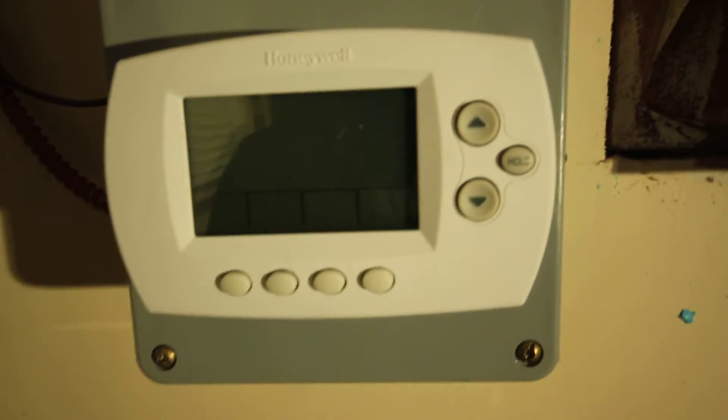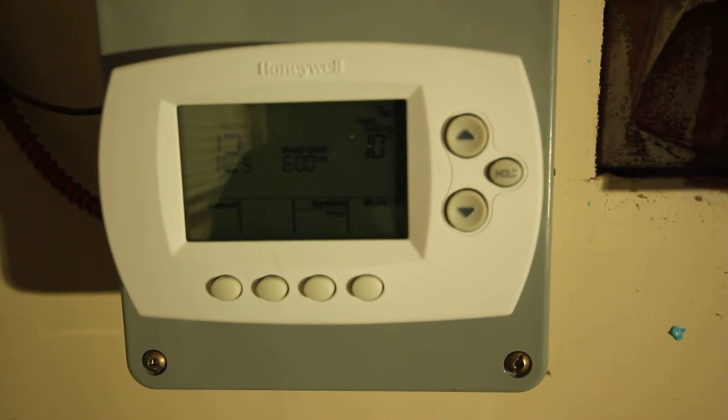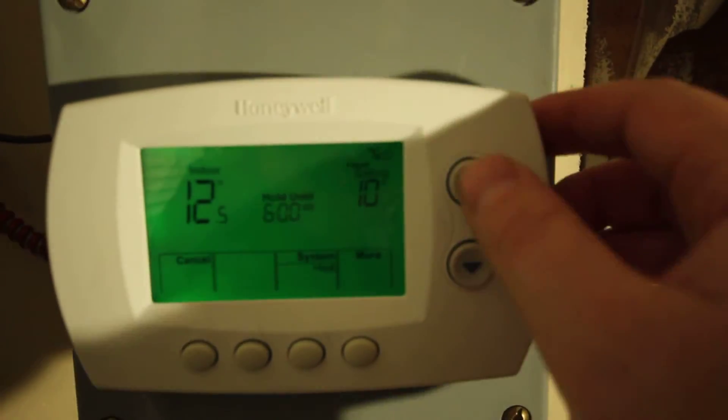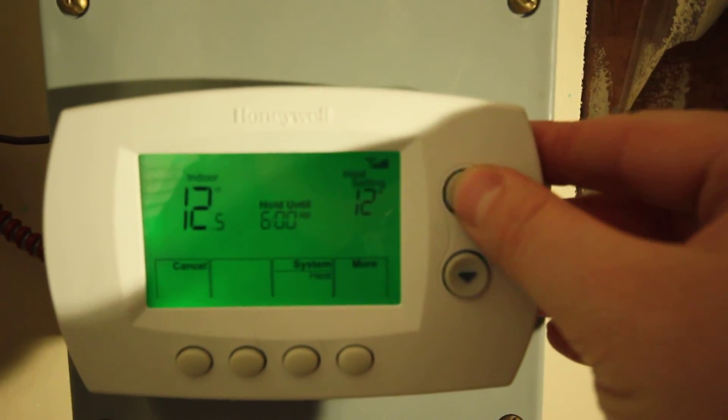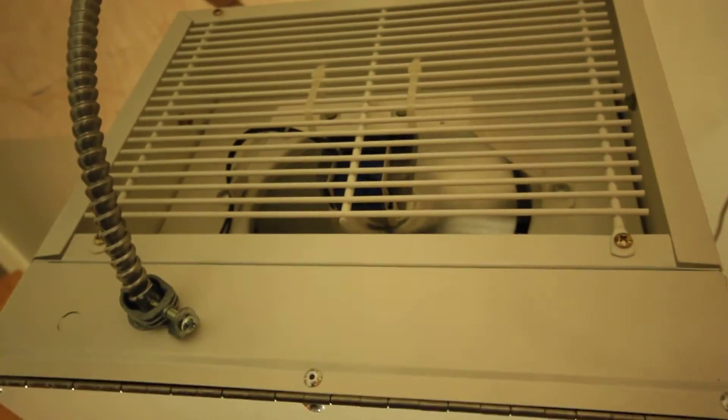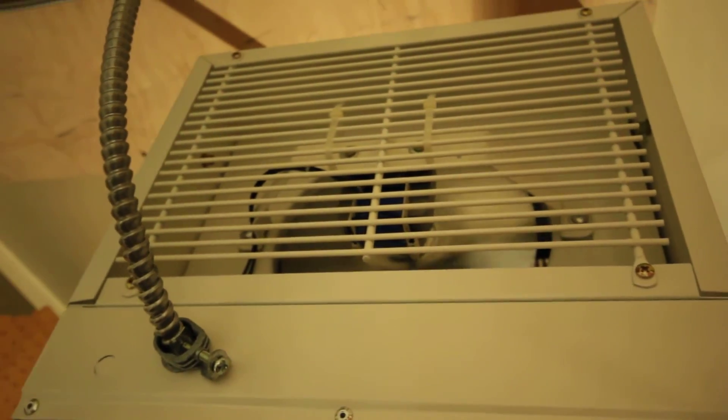Let me show you how this works. The heat setting is 10 degrees right now. You'll hear a loud bang — that's the contactor engaging. The contactor is on and the heat is working.